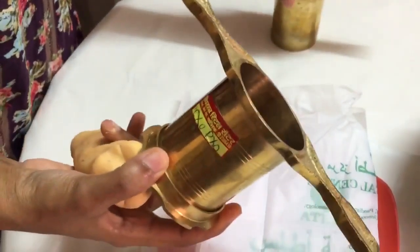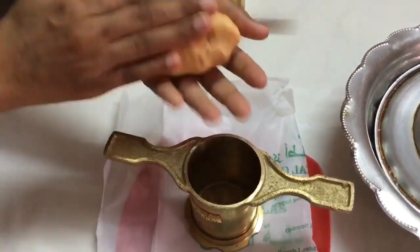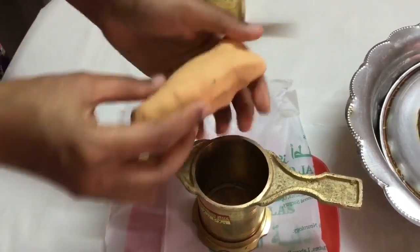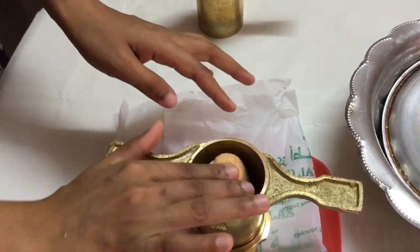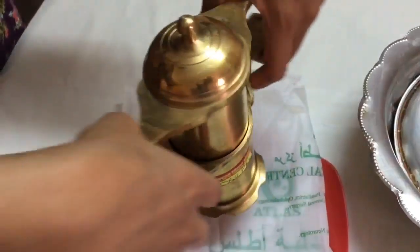We can roll our chaklis out onto this plastic sheet because then it becomes very easy to lift them and to mold them. Right now I'm just molding my dough into a cylindrical shape and placing it into this chakli maker, and we're just going to press it and form the chaklis.